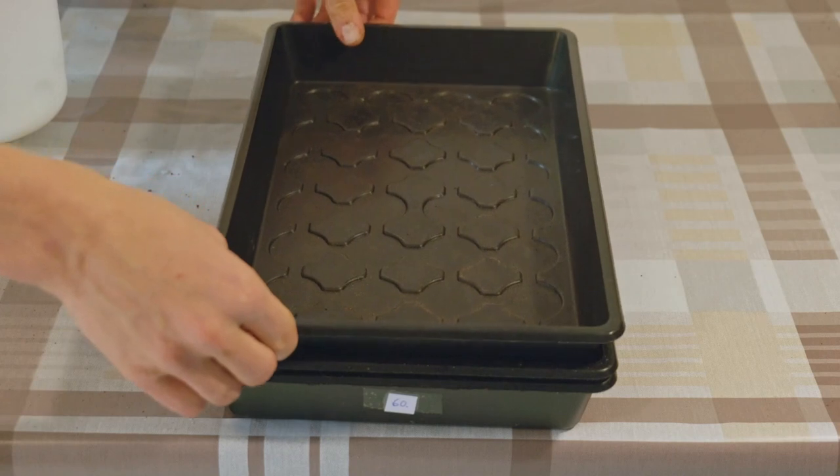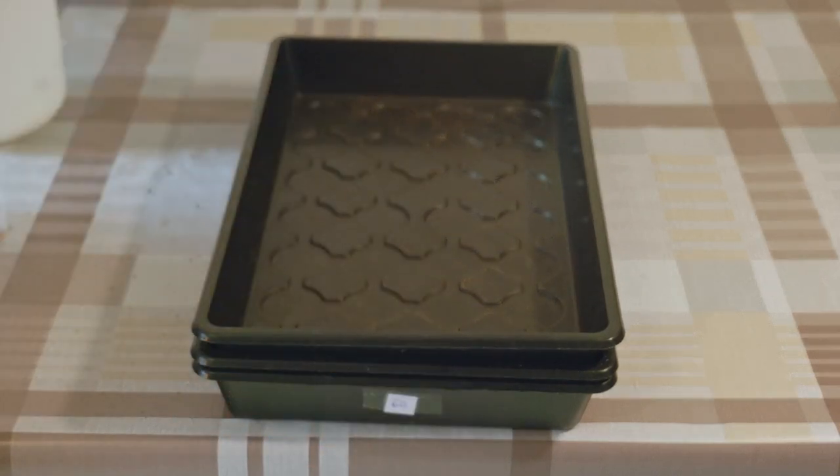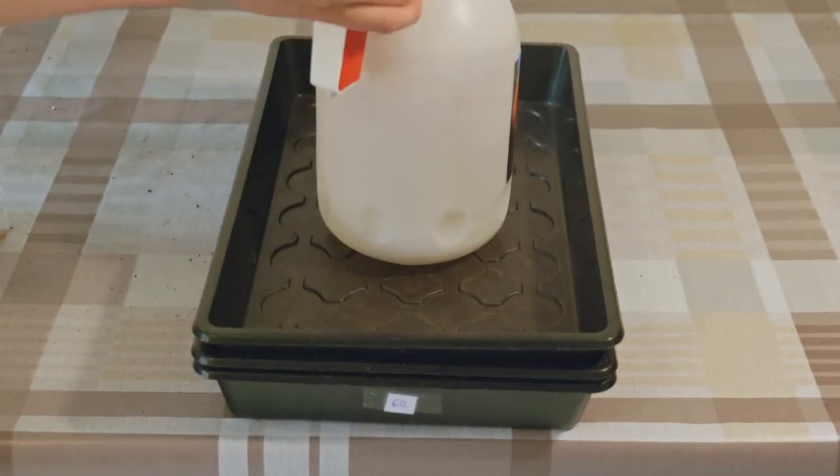For the first day we add an empty tray on top with a little weight. This stimulates the seeds to grow their roots downwards.